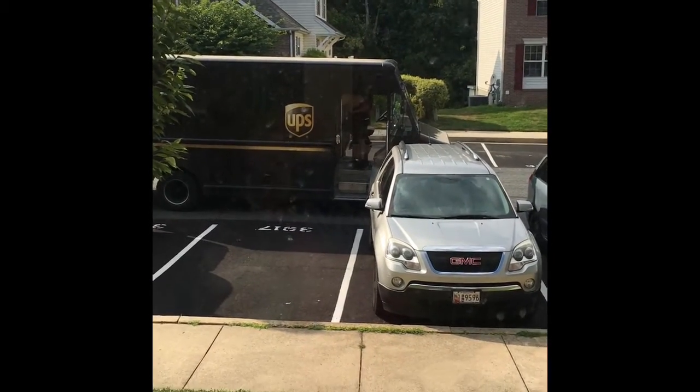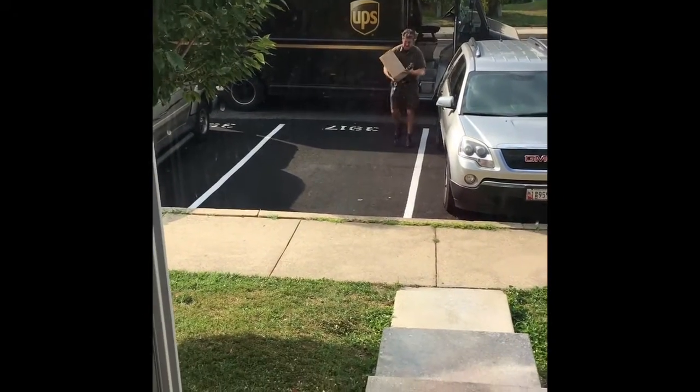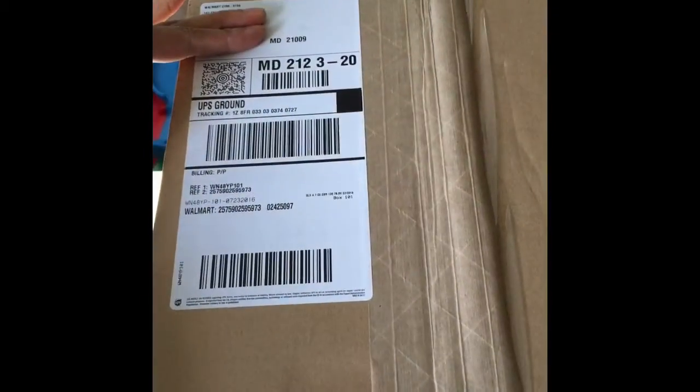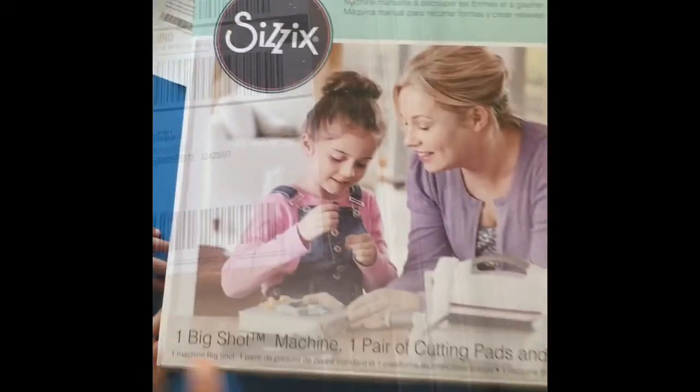The moment I've been waiting for all day, guys. Look what was waiting for me — can you guess what it is? It is my die-cut machine and I'm so excited. It came to me from Walmart. Let's open it up — and here it is!